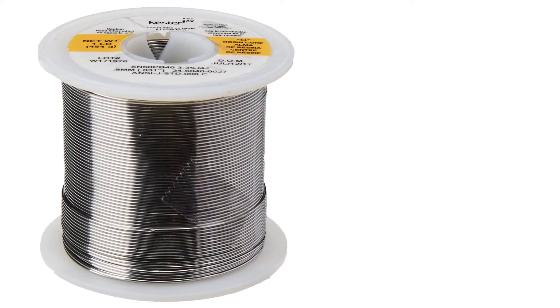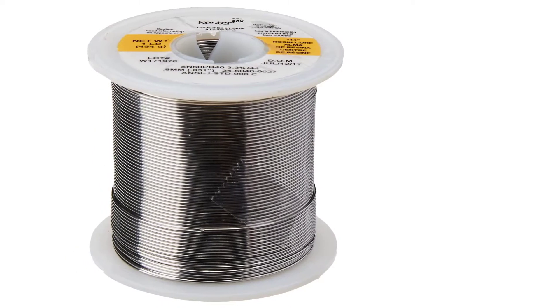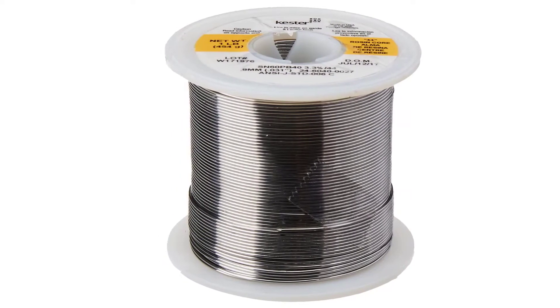The only downside of this product is that it's more expensive compared to others. This is apparently due to the large amount of wire solder included in the package. It would have been better if they offered a lighter package of 1.7 ounces for individuals who don't need as much solder for smaller electronic soldering projects.